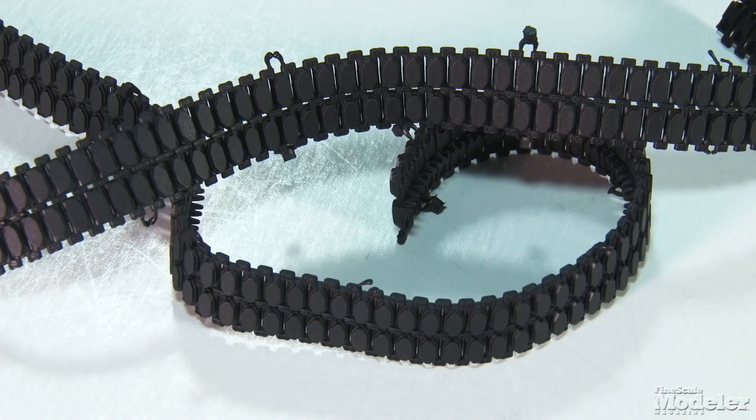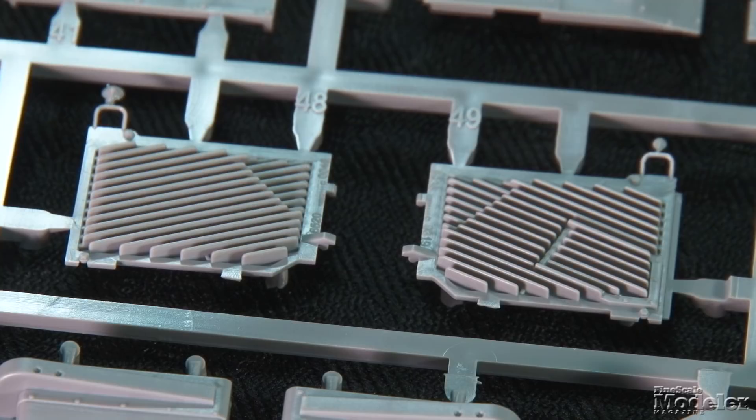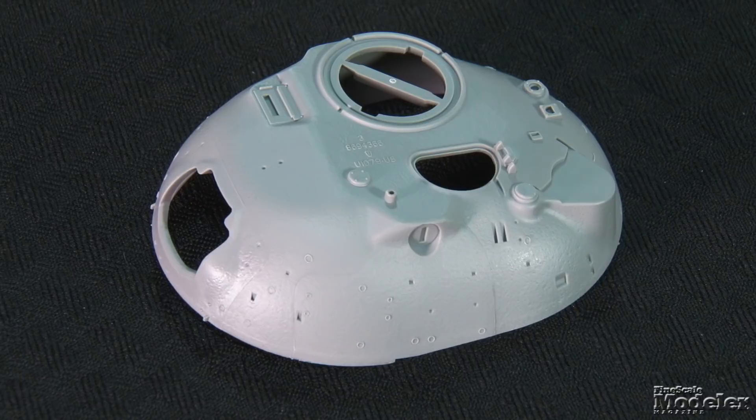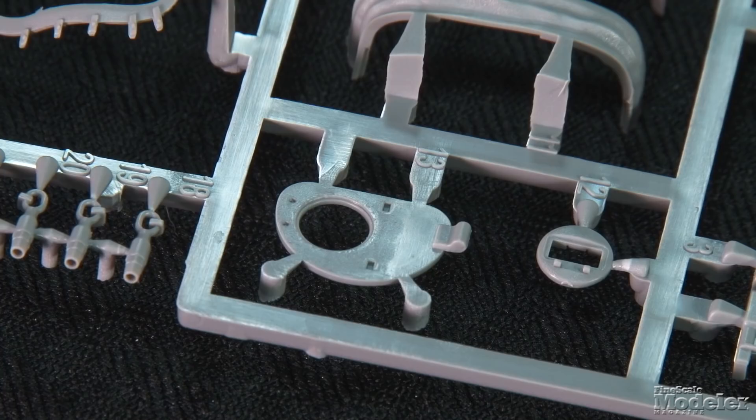Toolboxes and brackets detail the fenders, which have thin edges and detail underneath. The separate driver's hatch has detail inside, and the hinge mechanism is designed to leave it movable. The engine hatches on the rear hull might be poseable, but there's no interior. The upper turret has cast texture and numbers, as well as molded tie-downs. The commander's hatch is movable, as is the cupola it fits into. The gunner's hatch appears to be poseable, but not movable.